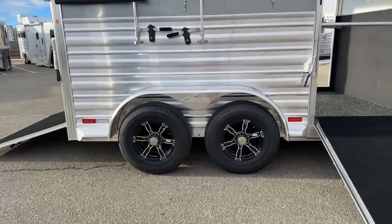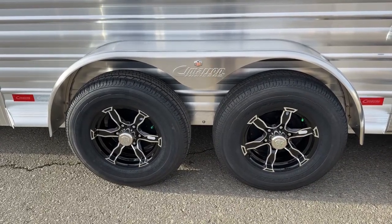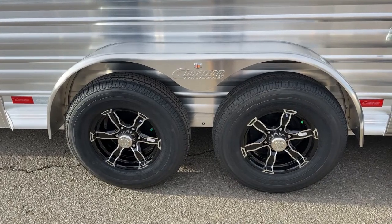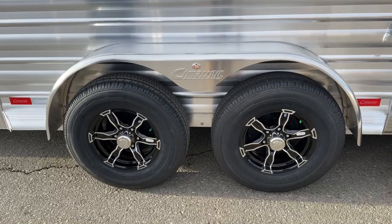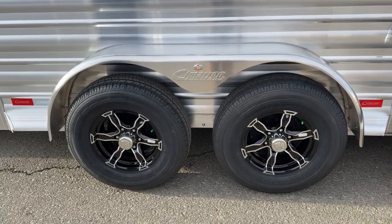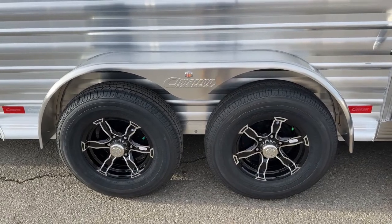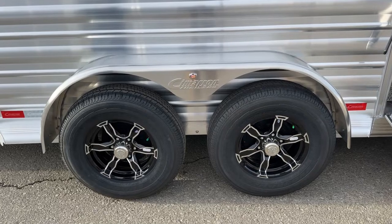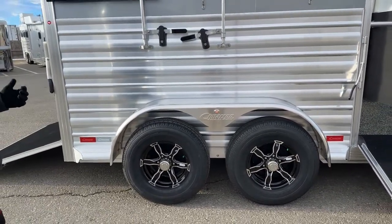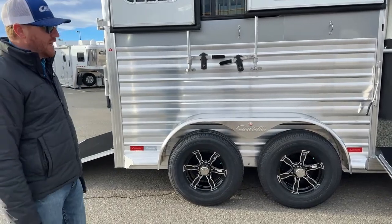The trailer has two 5,200-pound Dexter rubber torsion axles with 16-inch wheels in black with a silver accent. These are nitrogen-filled tires — that's what the green valve cap means — so PSI levels won't fluctuate drastically like with regular air. The 1-year no-questions-asked tire warranty covers road debris, nails that can't be patched, or blowouts. You have electric brakes, so you'll need an integrated or aftermarket brake controller on your tow vehicle. The trailer is approximately 3,550 pounds empty.